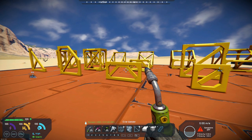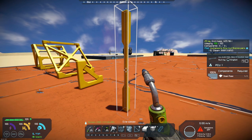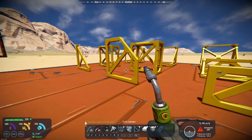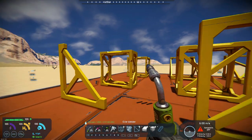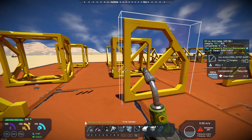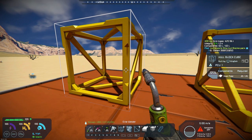basically decorative blocks that you can use to build onto your ship or onto your base. They are finished — it takes 10 steel plates to build them, and that's the completed component. You can plop these down; it's a lot easier than trying to grind down a block to a certain specific point that you want.